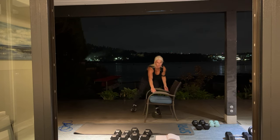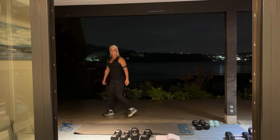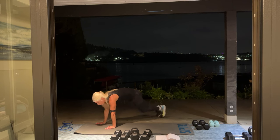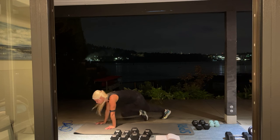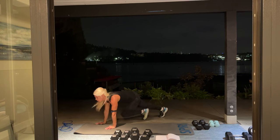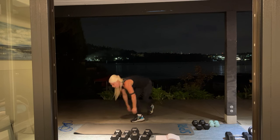Set your bench or chair to the side — we have mountain climbers again. 60 mountain climbers. Come up. Halfway. Come on. Ten more. Four, three, two, and one. Awesome.